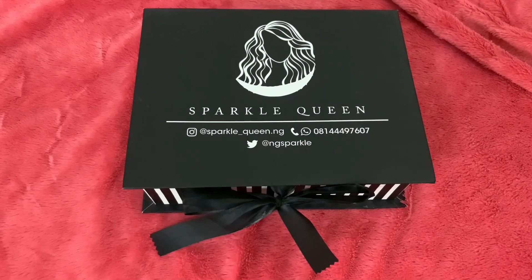Hi guys, welcome to my YouTube channel, it's your girl IBK. Today I'm going to be reviewing the contents of this beautiful box. If you want to know what is inside, keep watching and I will show you in a bit.